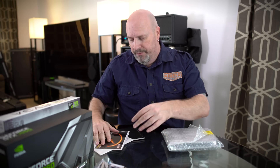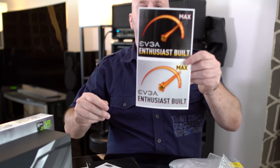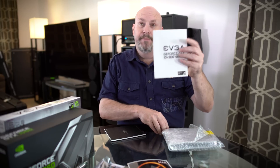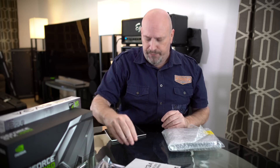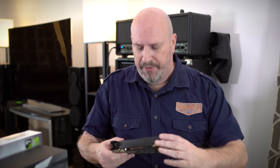EVGA's got you covered on the poster front. Also included are some stickers — a bunch of different types for overclocking and all that good stuff. There's a manual about how to plug it in, an EVGA case emblem sticker, and a user's guide. Last but not least, we take the card out of its anti-static bag and we can start checking out the card itself.